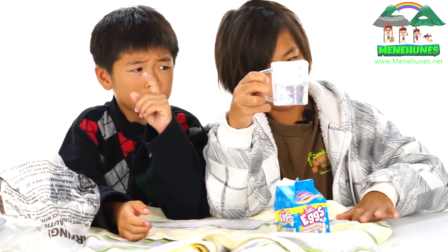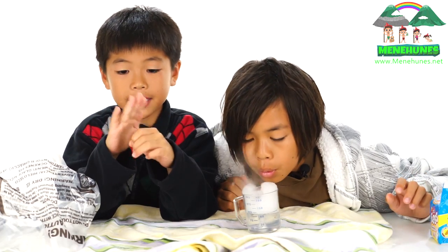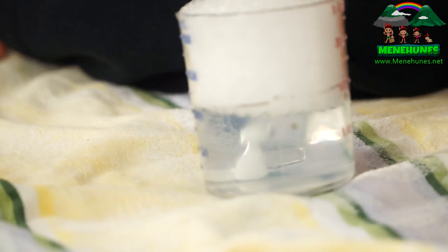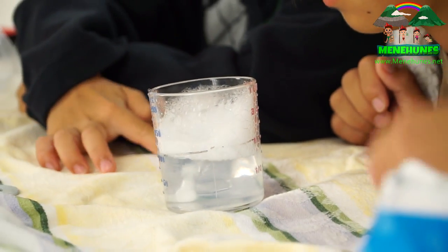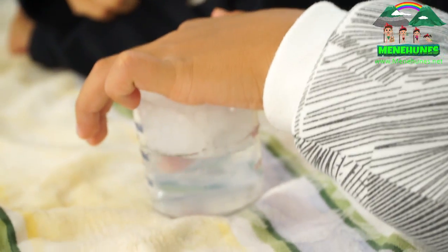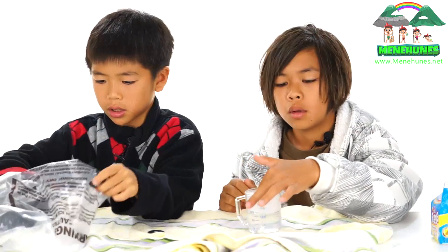If you have a bottle and you put dry ice in it, do not cover it, otherwise it's going to explode after a while. If you're actually going to carry any dry ice, I would put on a glove.